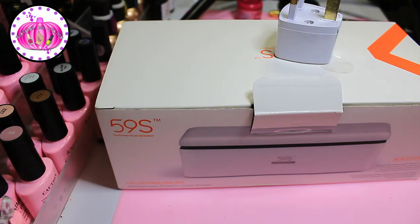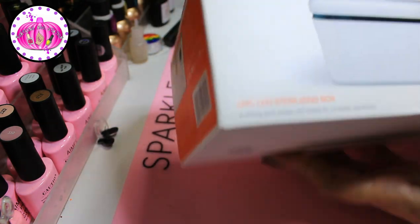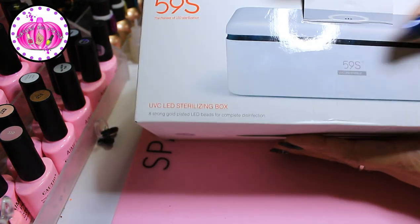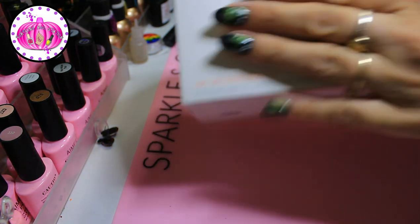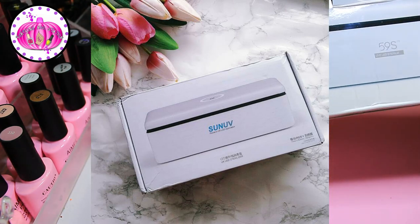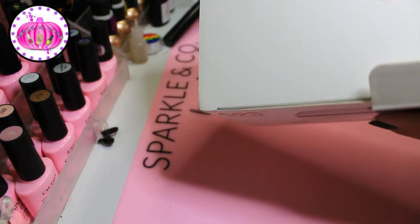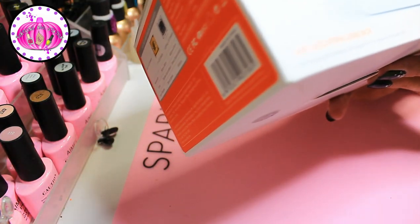Hi and welcome to Pumpkin's Nail Station. Today I've got something really exciting — I was contacted by Sun UV 59s to collaborate with them and review this product. The packaging has a tactile print on it that feels shiny in some parts and rubbery in others, almost looking three-dimensional. It says it kills 99% of germs.